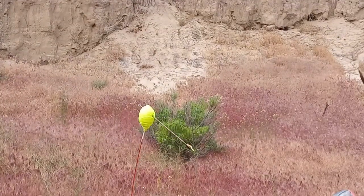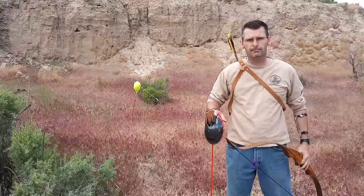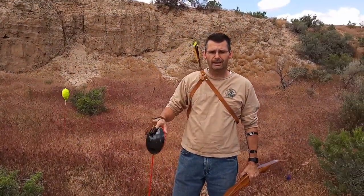Let me know how you fare. Make a couple targets, let me know how they come out. I'd like to see your results and hear some feedback on these. Thanks.